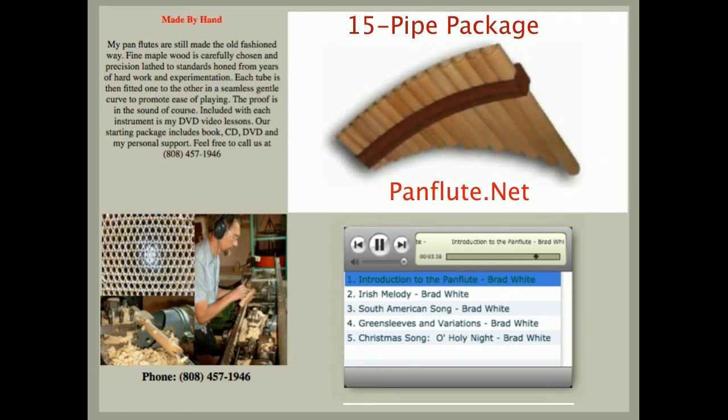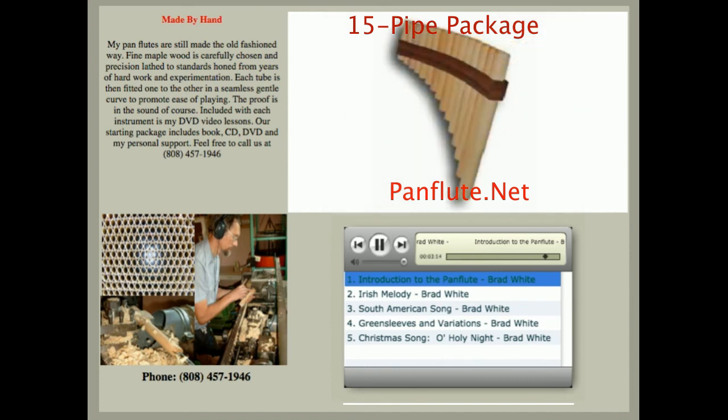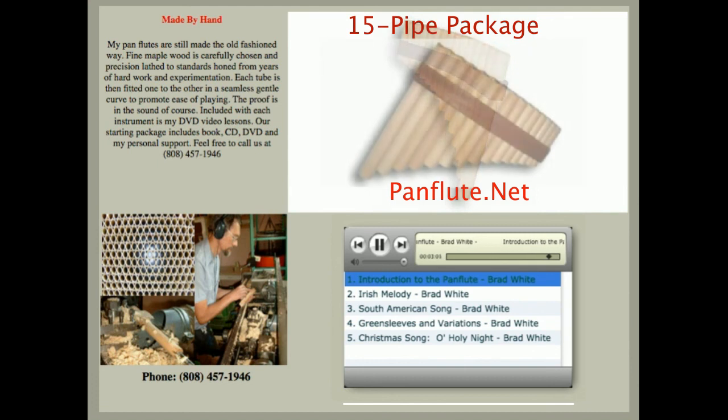There you have it. I think you can hear that this instrument, though inexpensive, really is a pan flute of quality. Beautiful low notes, beautiful high notes, clear. On top of that, the instrument is lightweight but sturdy. Every pipe is smoothly connected to the next. When you run it by your lips, it just glides upward effortlessly.